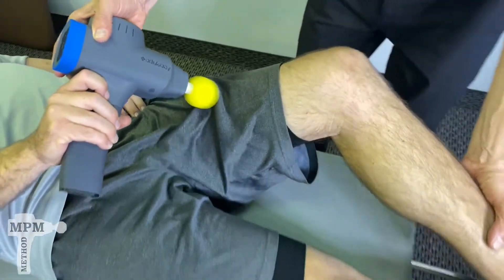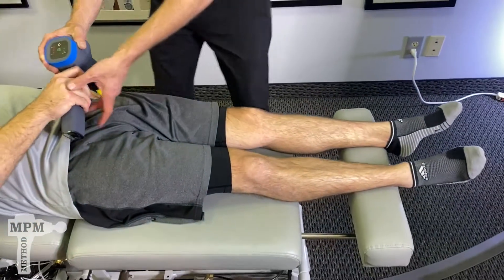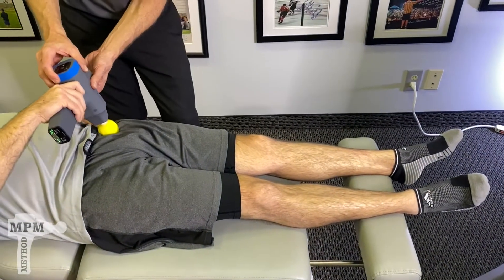Do three passes. Once you finish three, straighten out the leg and revisit the areas.